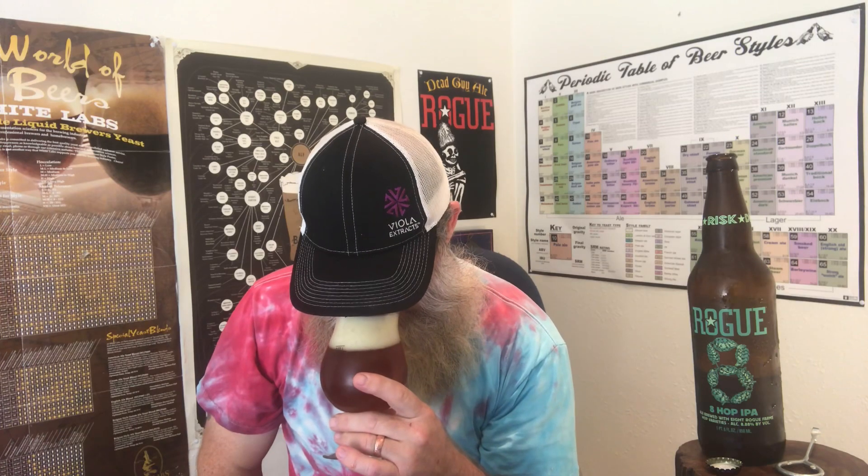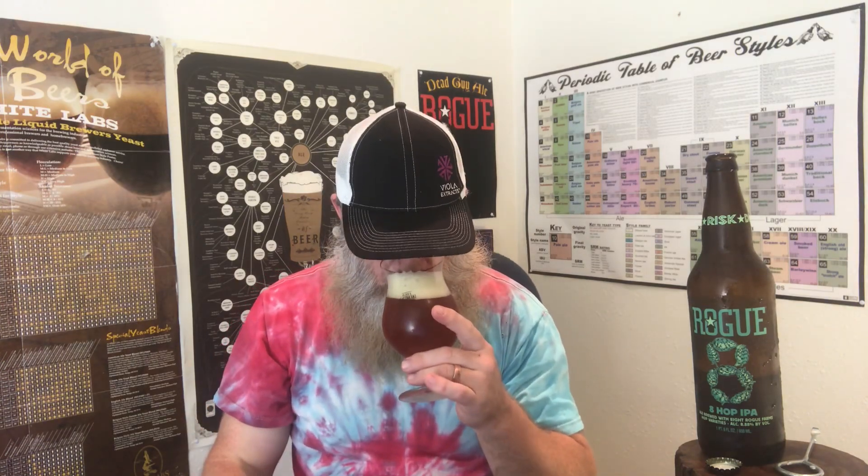This is starting out about a two-finger head. Let's go ahead and smell. Oh yes — real malty, floral. It's got somewhat of a candy kind of smell to it, like Pez candies or something.